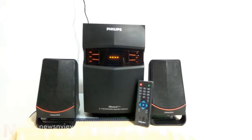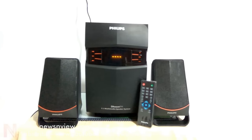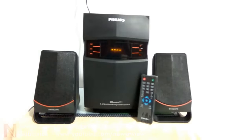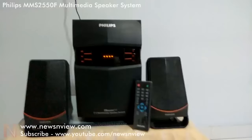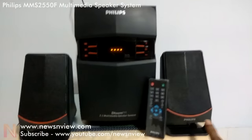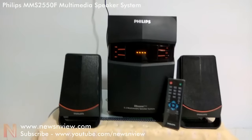Hello friends, this is the Philips 2550 multimedia speaker system. It comes with a woofer and two satellite speakers.